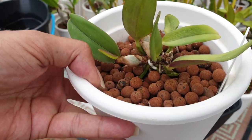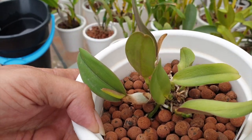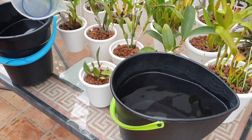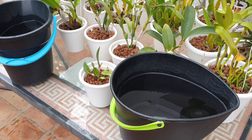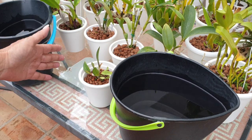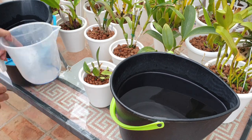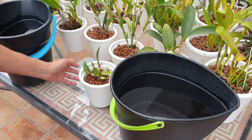Here we have another little one — same thing. Got an active new growth right there. We've got a growth that's matured, and we've got active roots growing. Full active growth on this one, but she's a small orchid — she doesn't need the full 300. So once again, a little bit of the 300 and a little bit of the plain RO water. I always go with the fertilizer first in these cases where I'm divvying up my 300 parts per million.